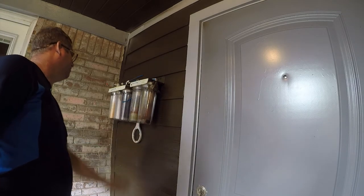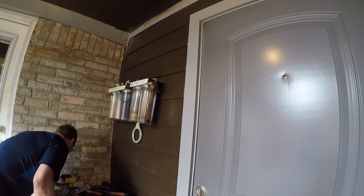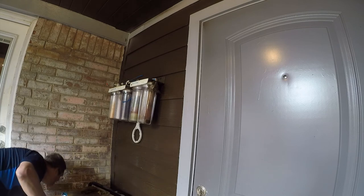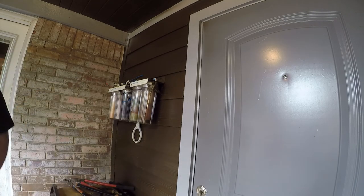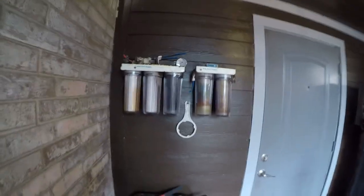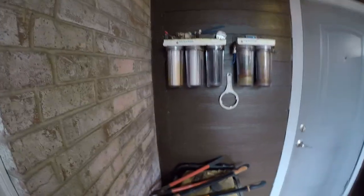One of the things I like to do is keep my wrench for the filters right next to the filters. That gets the filters remounted. The next thing I need to do is bring a piece of conduit in — I haven't quite figured out where I want to run it, but I need to run conduit up and over to get it into the garage, and then I've got to decide where I'm installing the boost pump. Out here looks really good. That'll be part three — that's not today's project.